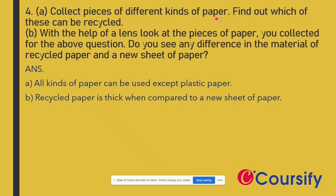Collect pieces of different kinds of paper and find out which of these can be recycled. All kinds of paper can be recycled except plastic paper — we cannot recycle plastic paper.